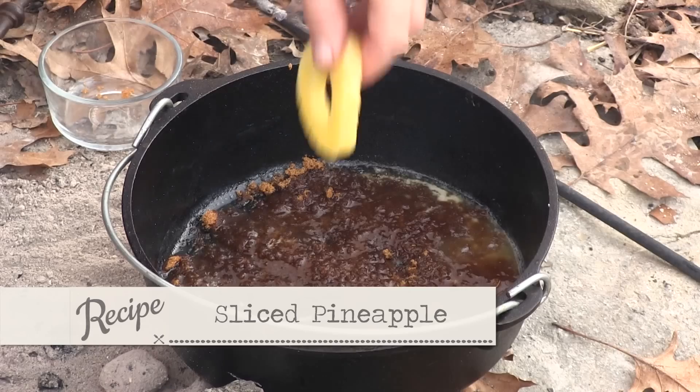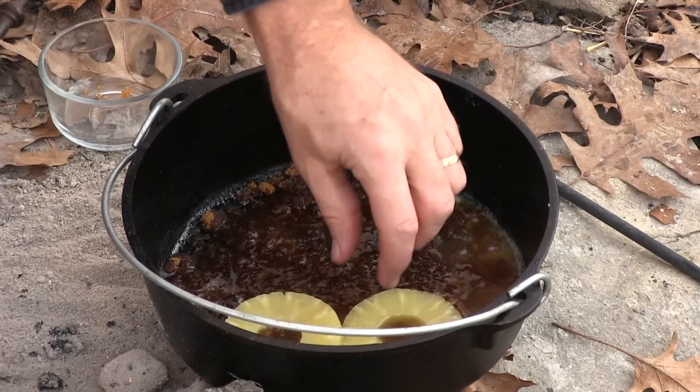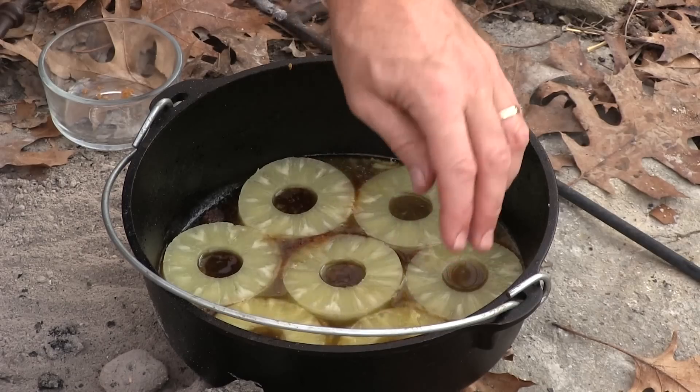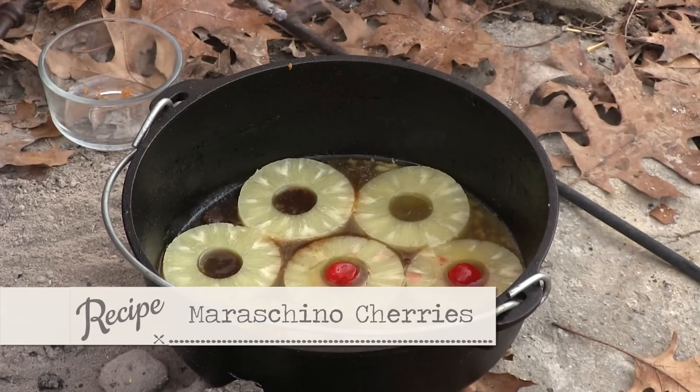Then we're coming back with pineapple. Now we're using a 10-inch pan here. You could use a 12 — this will be a little thicker, but it came out beautifully. One in the middle, then a beautiful cherry right in the middle of that.